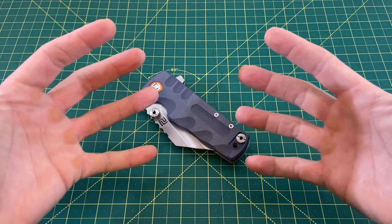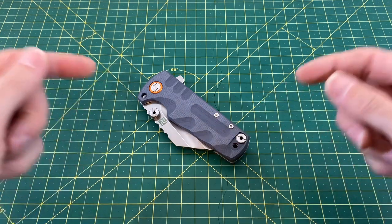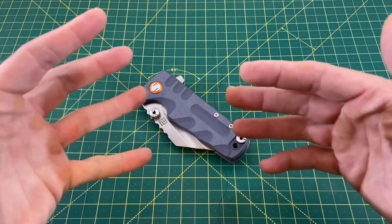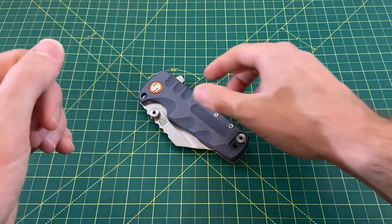Greetings, YouTubians, and welcome back to Wayne Sharp World, where today we're going to be taking a look at a big, honking beast of a knife — a knife that makes the 13-year-old Wayne very, very happy.